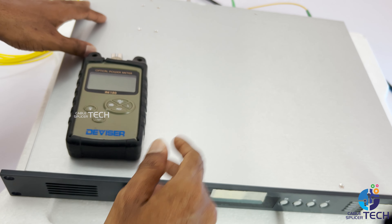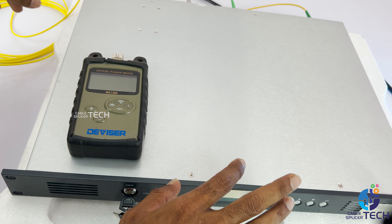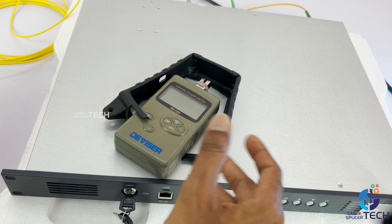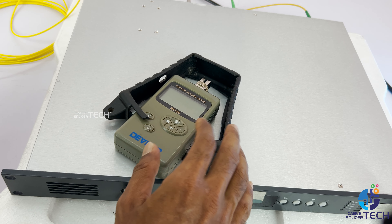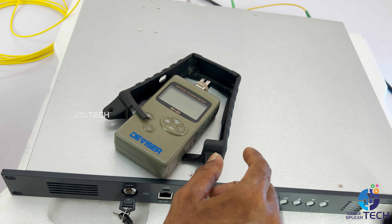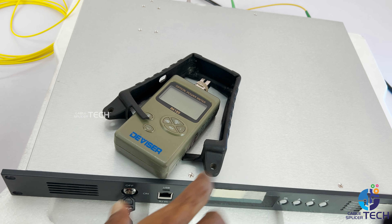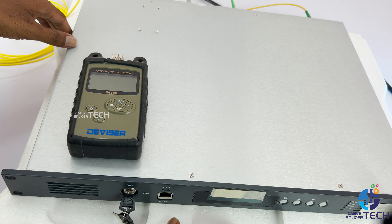If you want to check it out, there are a lot of FTPs. If you have a great opportunity to check the openviver FTTH, you can check the openviver FTTH. Please do this video and subscribe to our CablesPlace Collection. Thank you!